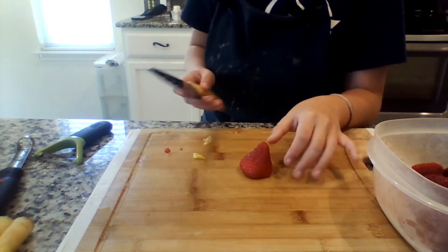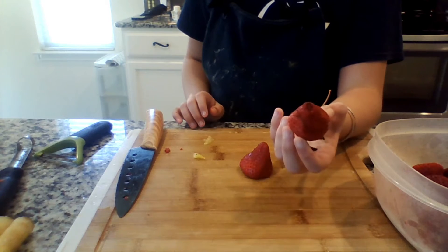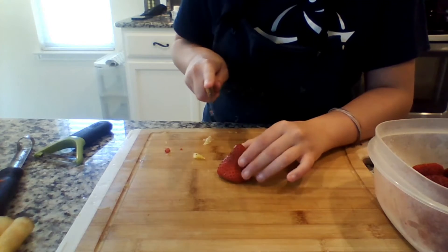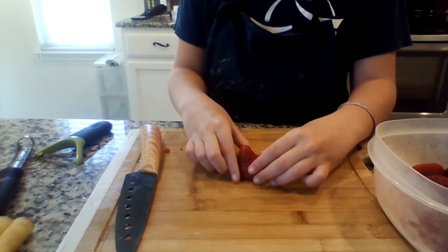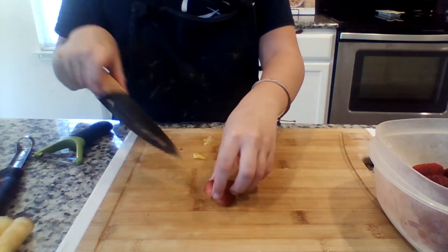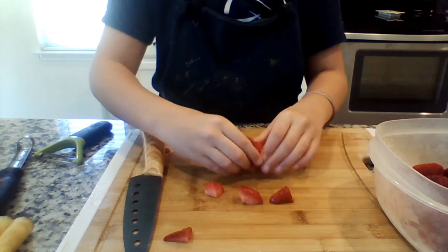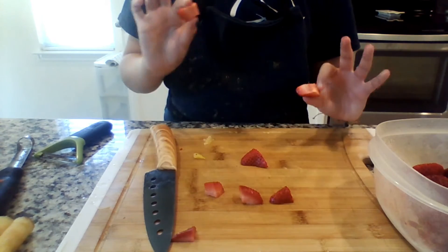Now we're going to move on to our strawberries. Obviously when you eat a strawberry from the stem it will take you a couple of seconds unless it is abnormally huge. So the way my mom taught me and the way my sister always cut strawberries is to cut it in half, put it back together, and then cut the halves into fourths. I like to cut those fourths into fourths so they're like super tiny, almost like cubes. Just turn it on its side and cut the halves into fourths — super simple.